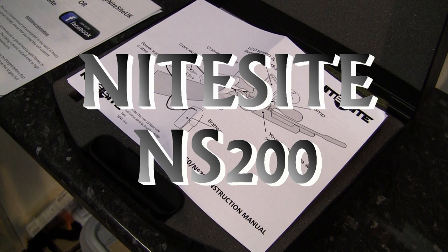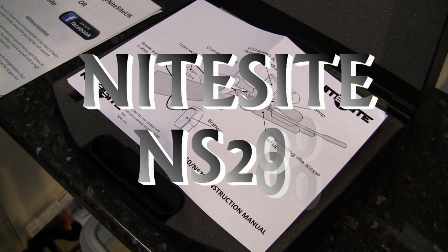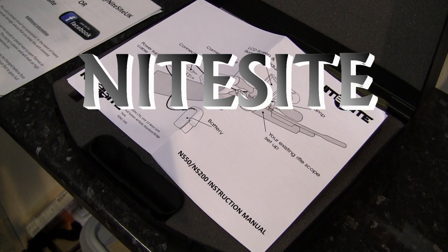Now this is only out on loan. Dave sent it out and said have a go at it, see what you think, have a bit of fun. So this is my unboxing and first reactions to the equipment.